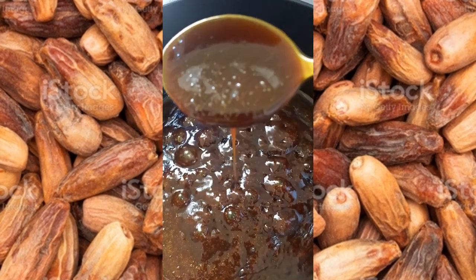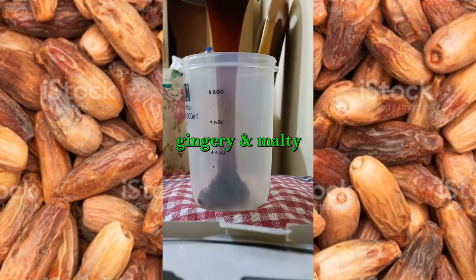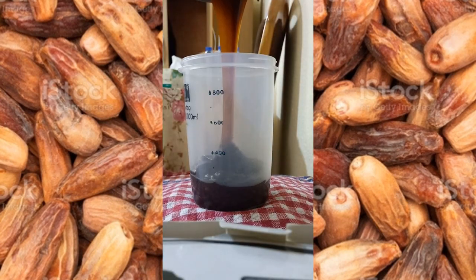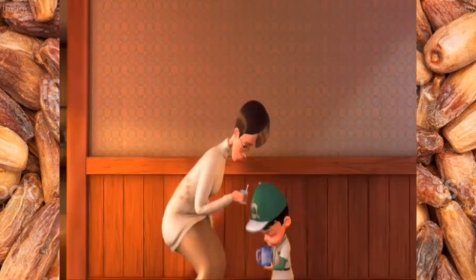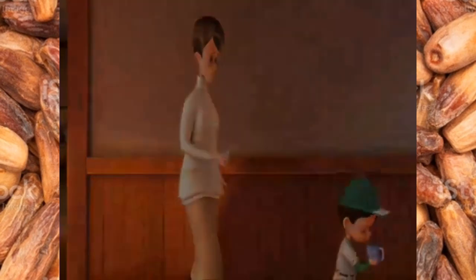I have filtered out the cinnamon and turmeric. The conclusion of the matter, ladies and gentlemen, is that this date sweetener has a gingery, multi-layered kind of taste. You can use it to sweeten pap, tea, or coffee, but it goes so well with cocoa drink.